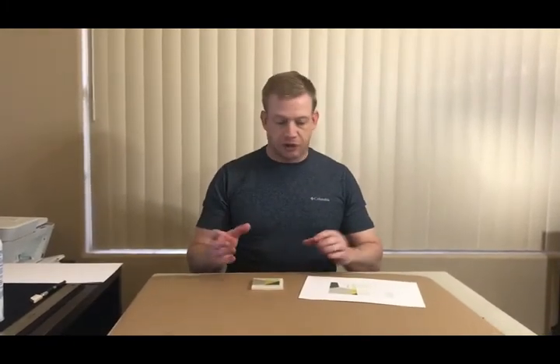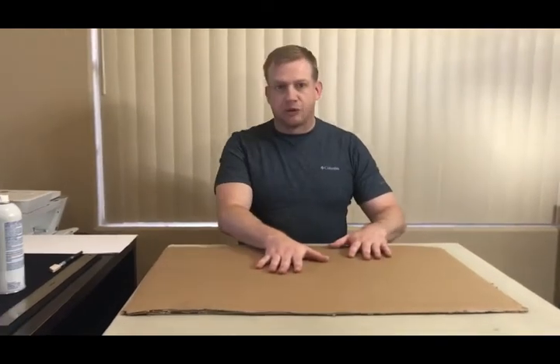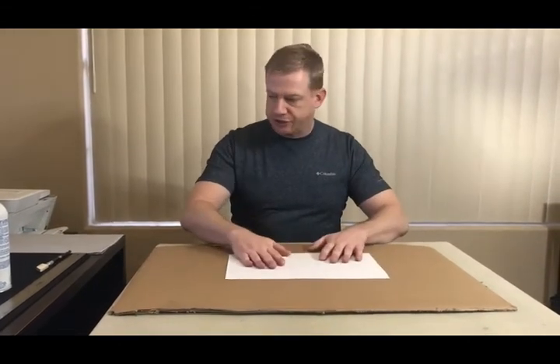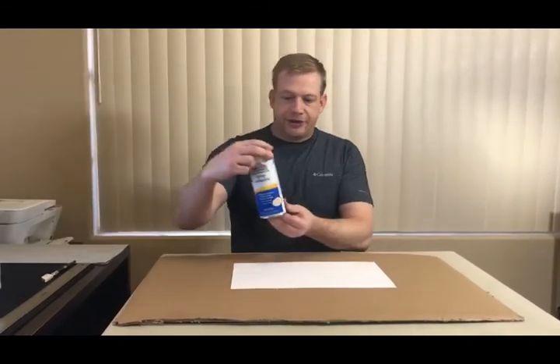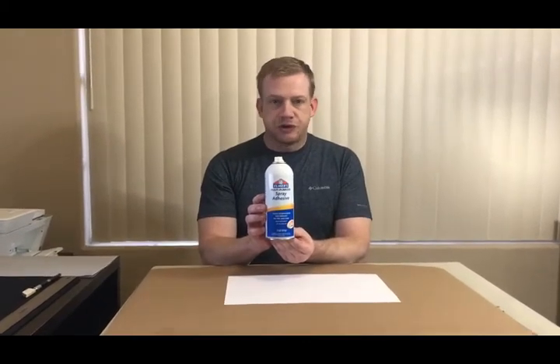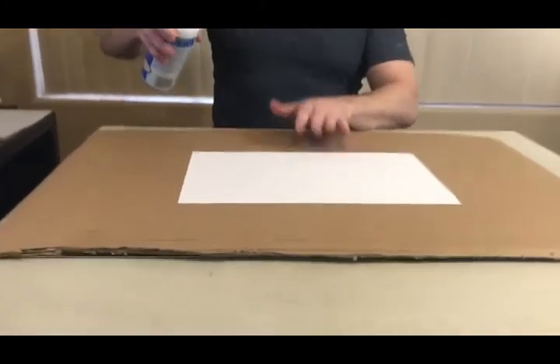What I have here is just a piece of cardboard to help cover the spray. We've got our blank sheet of paper — this is what we're going to attach the tissue to. We have our spray adhesive, and I want to show you just how little you need to put on. And that's all you really need to do.